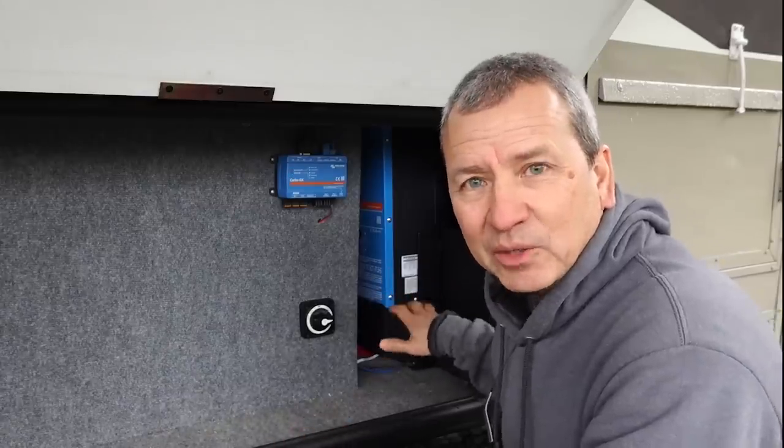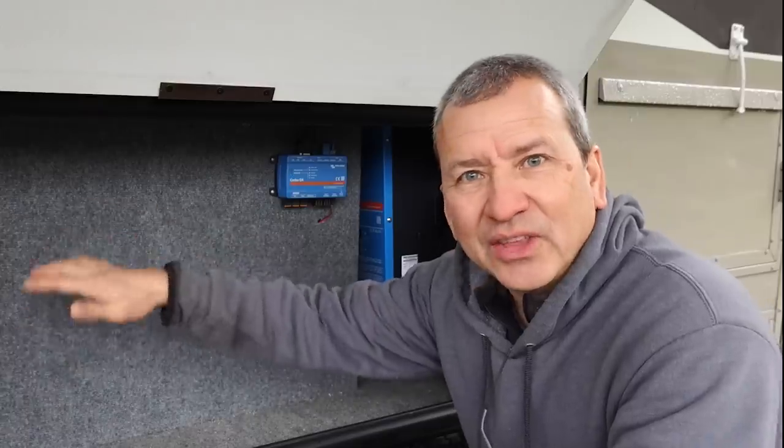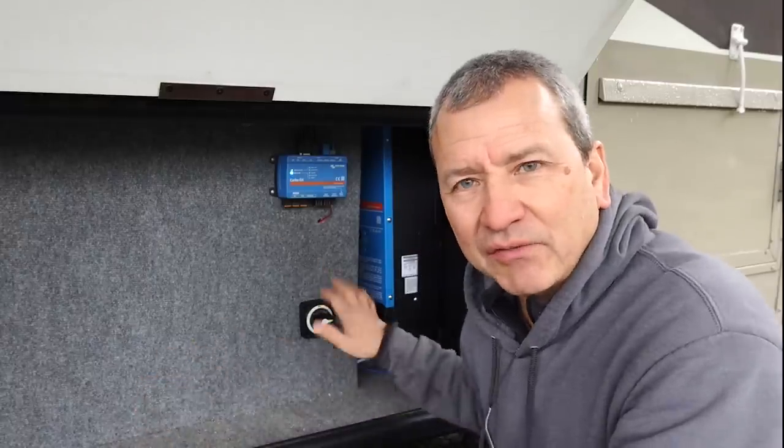Having that bus bar available there now really makes it a lot easier to add additional 12-volt circuits throughout the underside of the rig. I plan on hooking up 12-volt power to an air compressor and a few other things, so it's just a convenient place to make those connections.